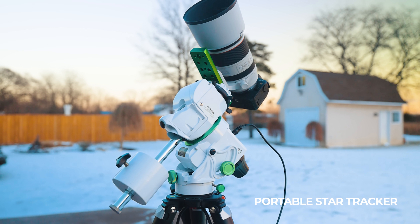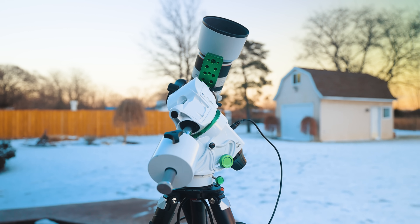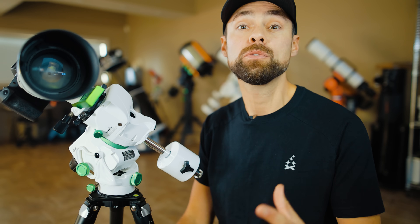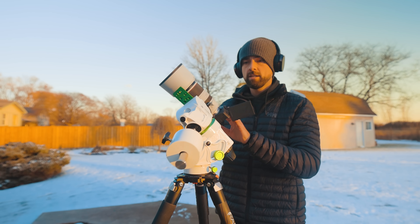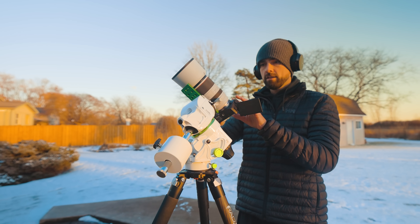These devices move with the apparent rotation of the night sky and freeze deep sky objects like the Orion Nebula in place. This one is extra nice because it includes a mobile app to control it and it can automatically point to objects in the night sky for you. If you don't care about GoTo functionality, there are plenty of other models to choose from where you manually point your lens at the sky.